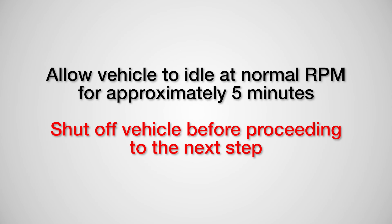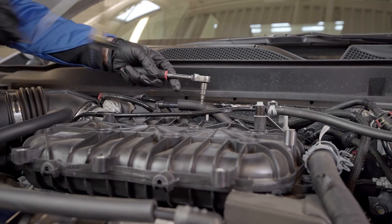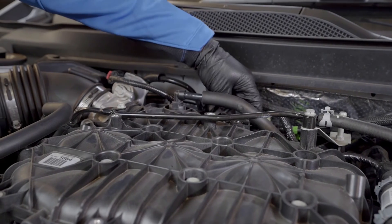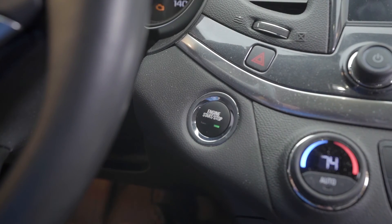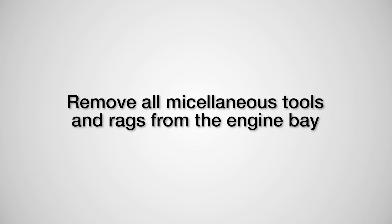Allow the vehicle to idle at normal RPM for approximately five minutes, then shut off the vehicle before proceeding to the next step. Detach the map sensor adapter from the port or the sprayer from the throttle body, and securely reattach the map sensor or air duct back to the original location. Reconnect the pigtail assembly back to the map sensor if applicable, restart the vehicle, and remove the VPS Complete Intake Fuel Rail device from under the hood.